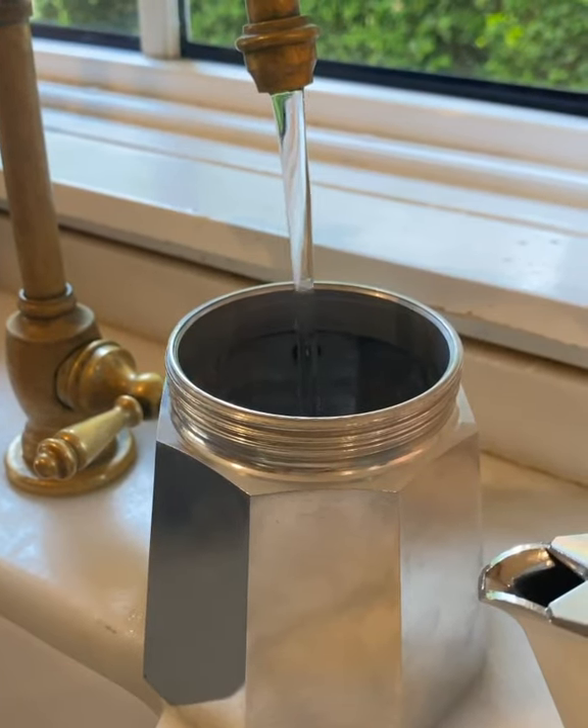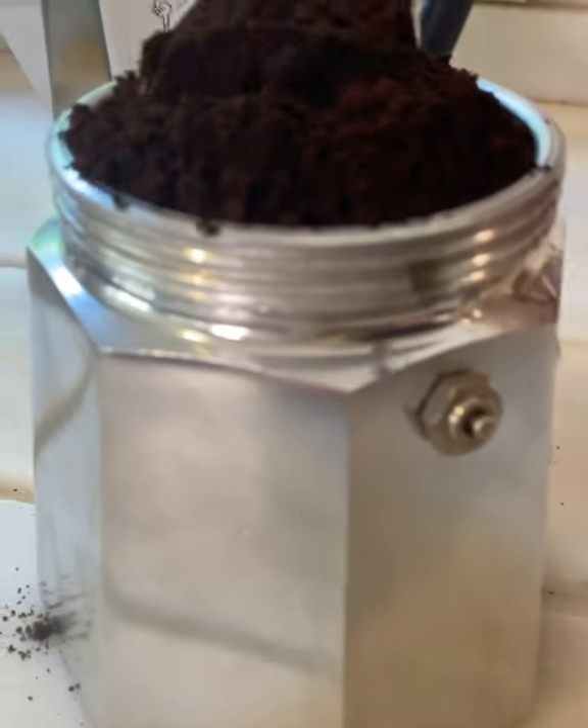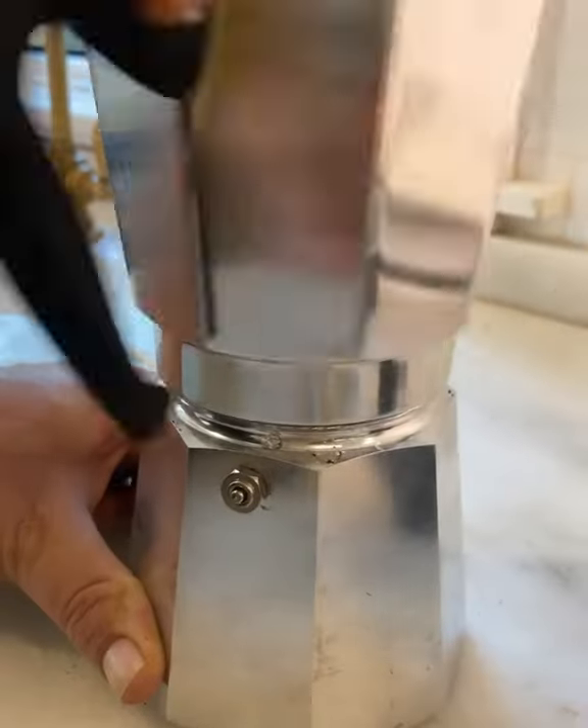1. Your water should be filled right below this little marker. 2. The ground coffee should be filled up like a little volcano of love, just like you are.